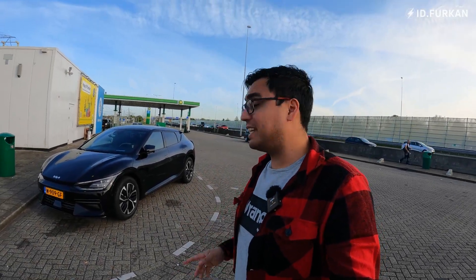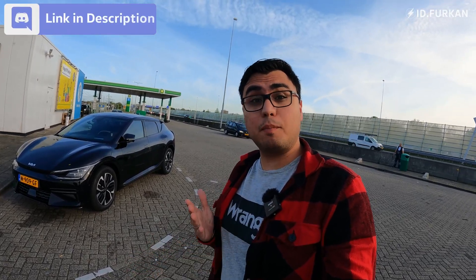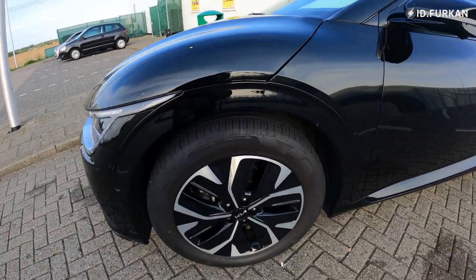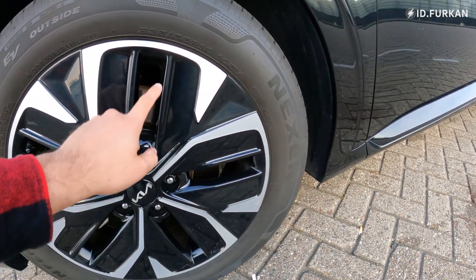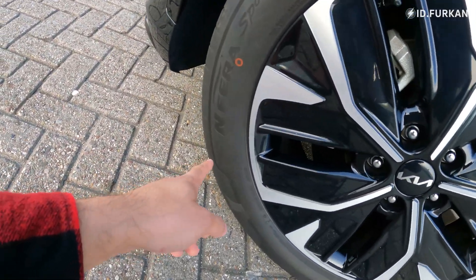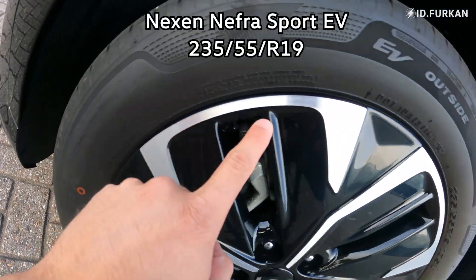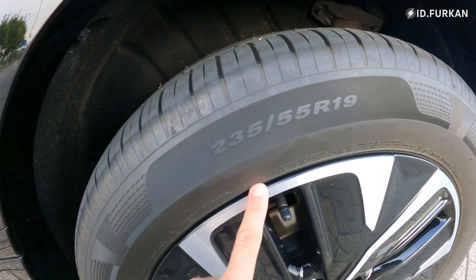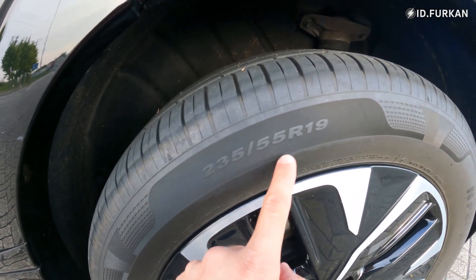Hi YouTube, ID4kan here. Today we have the Kia EV6 rear wheel drive long range, and this video is all about the multi-speed consumption test. We will be driving at 90, 100, 120, and 130 km/h to see what consumption will be at each speed. The tires are Nexon Nephra Sport EV, 235/55/19 — a square setup front and rear.